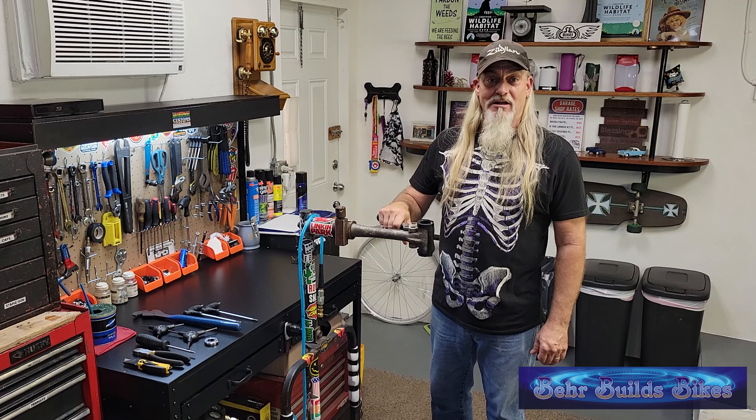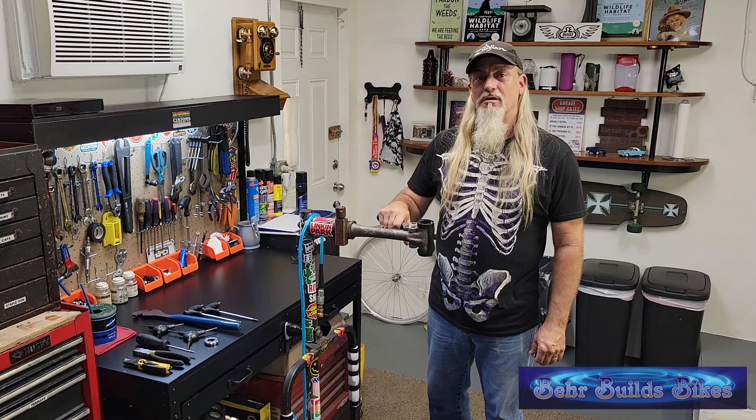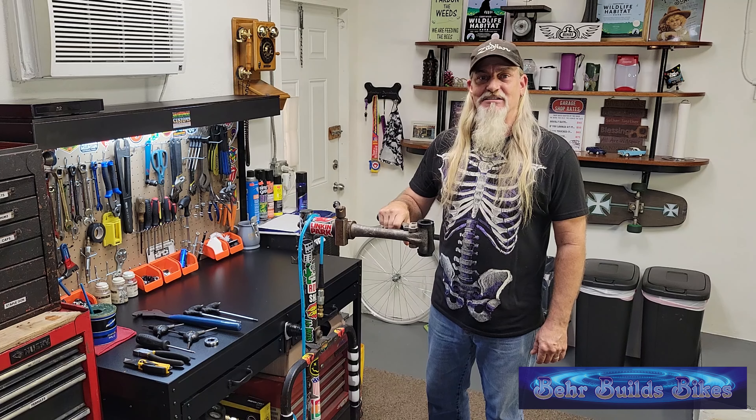Hello and welcome back to the channel. Today on Bear Builds Bikes we're going to be assembling a Cannondale Adventure 2. This one happens to be a large ladies step-through version in lavender. Should be a lot of fun — let's get started.